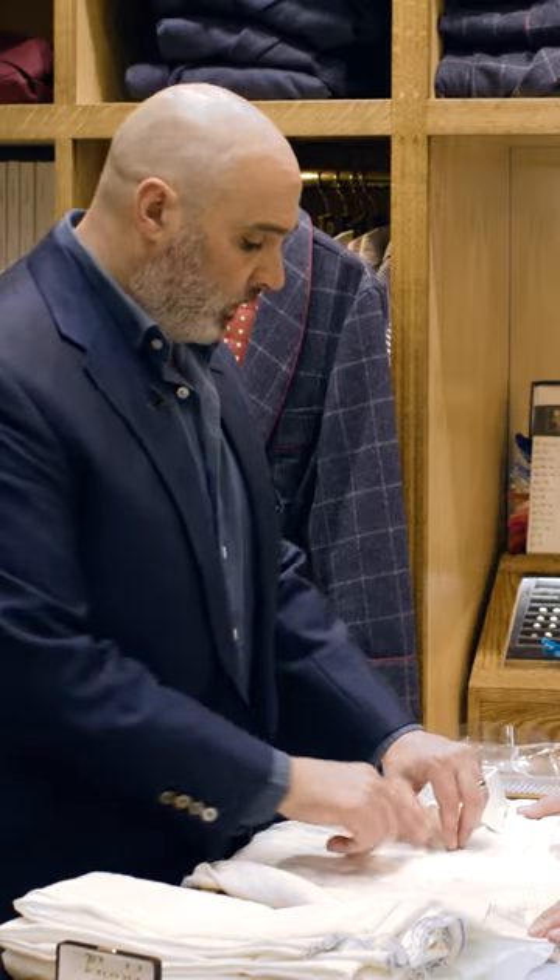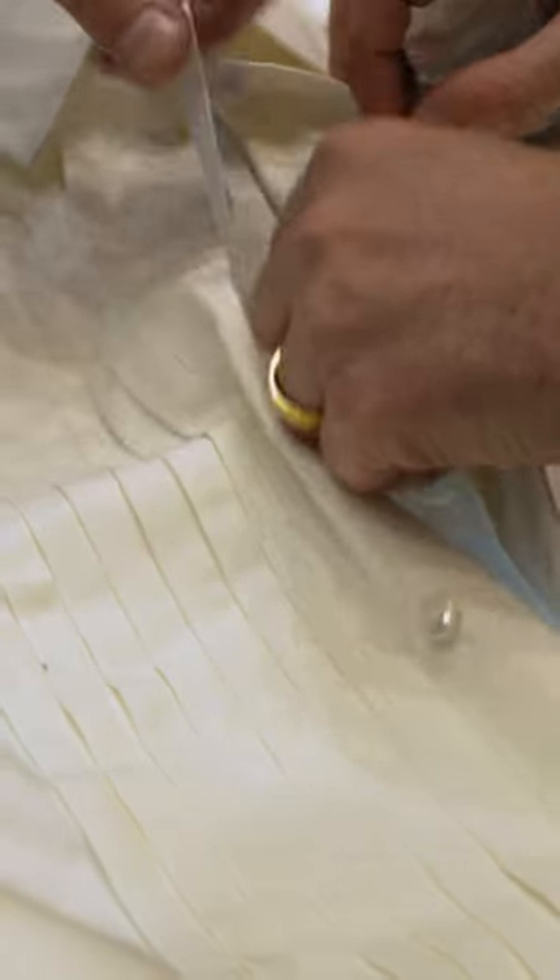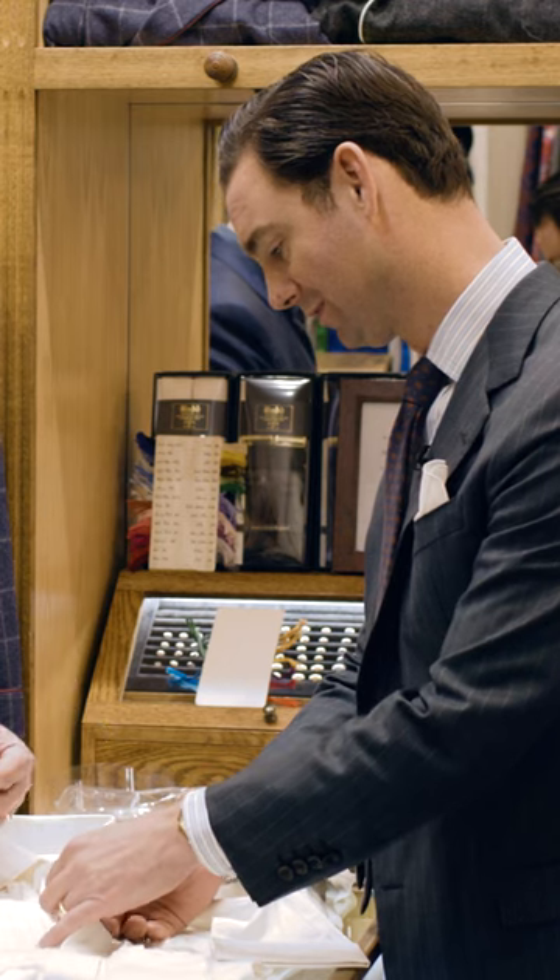What we then do is put some buttons on a tape. So that is good for traveling, and I guess if you forget your studs, you can still button your shirt.